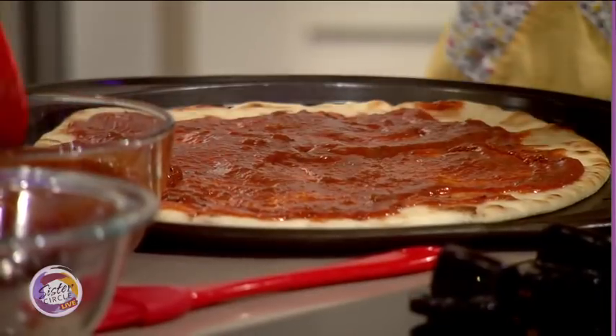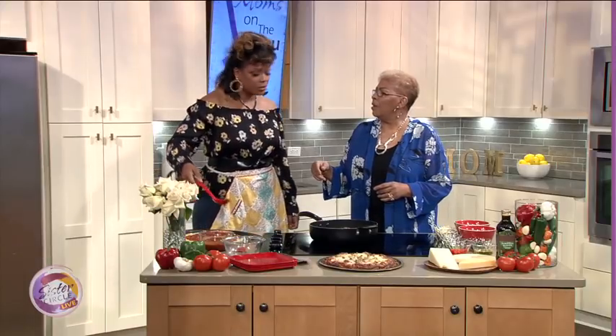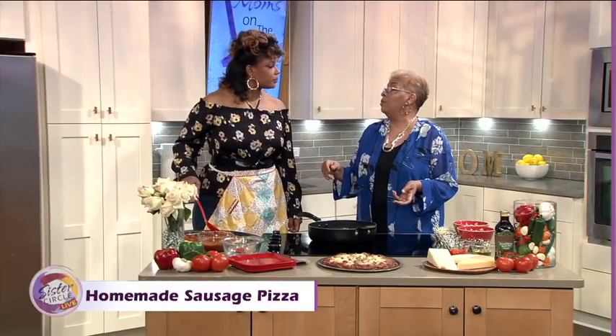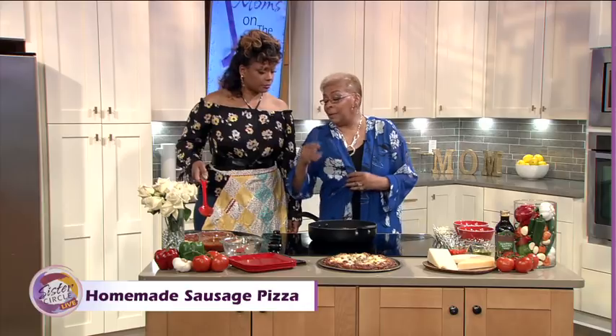So Mom, when did you start cooking? Because I never asked you that. Did you cook when you were little? No, I didn't do that. We didn't have to — grandma cooked everything, and she cooked whatever we wanted too. So I cooked when I got married, because you have to. You're married, you gotta cook. So you taught yourself how to cook? Yeah, I taught myself how to cook. You marry them, you gotta do something.